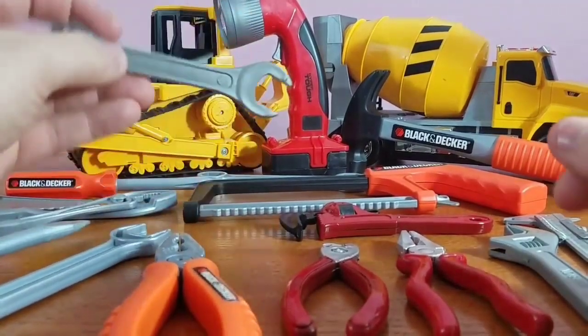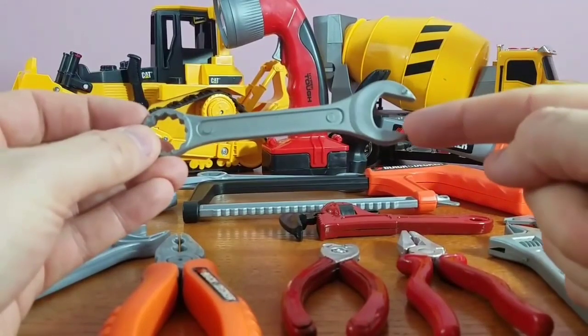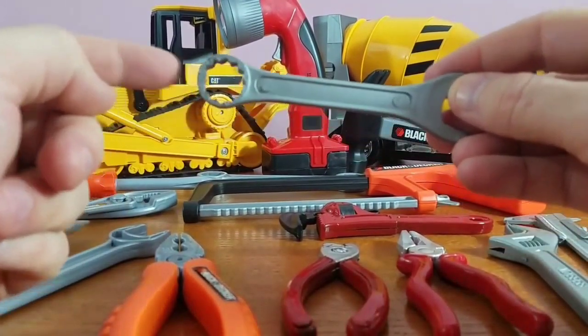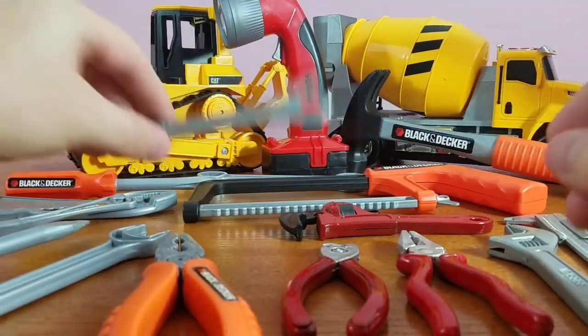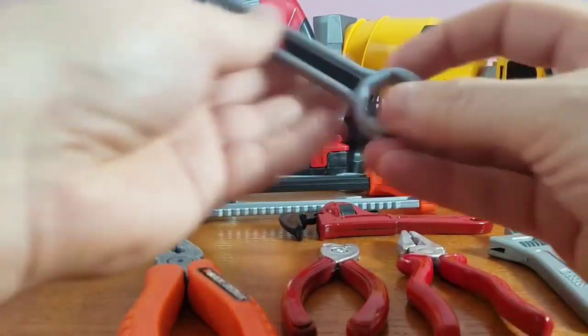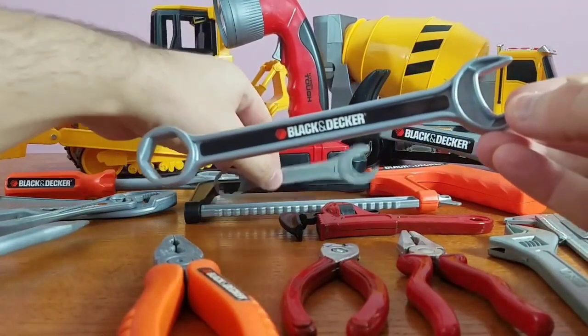Then we've got our wrench — it's actually two-sided. One side, and believe it or not, you can actually use this side too. Very cool, it comes in a different size. Let's see if we can find a different one — yep, we did! There it is — same type but only bigger.